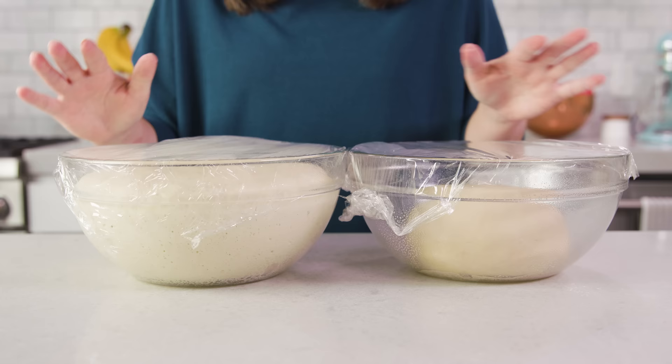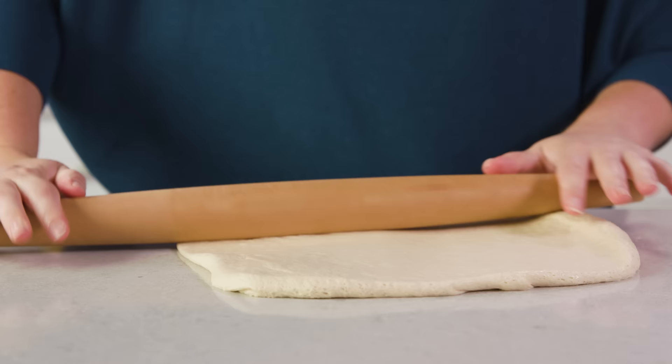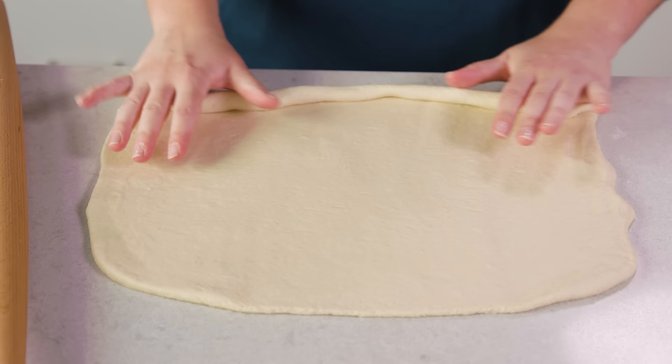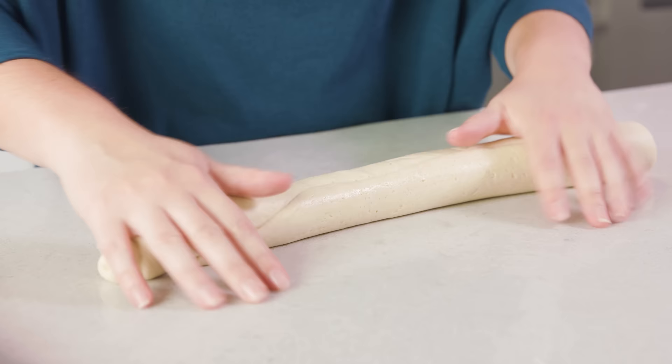Once it's risen, remove the plastic wrap and turn it out onto a clean countertop. We're going to divide it in half, then roll each half into a large rectangle — probably about 12 by 18 inches. Once you have your rectangle, start rolling it into a tight roll, then roll it back and forth at the end to seal up the edges and taper it off.